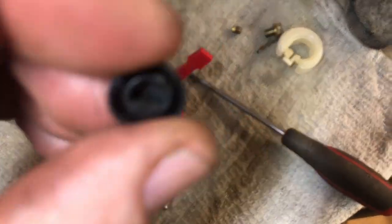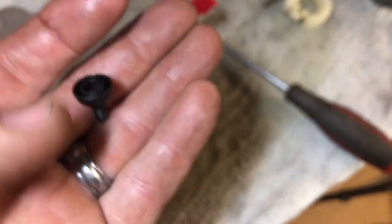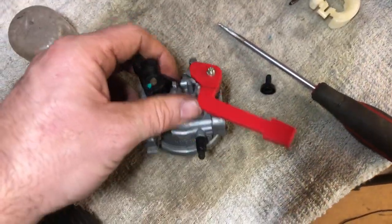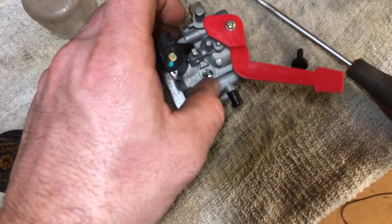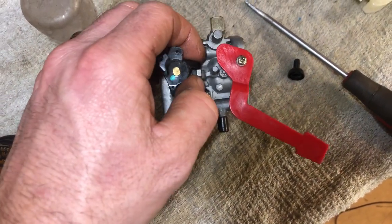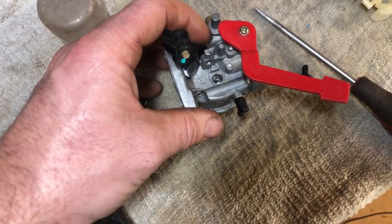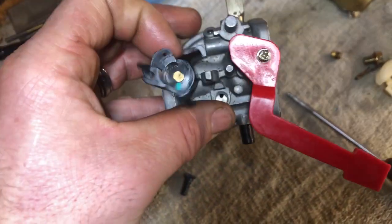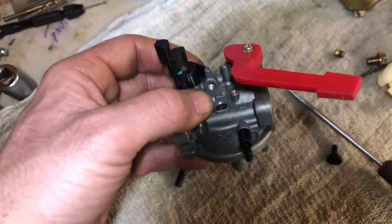Here's what this looks like — that's just to adjust your idle. Unlike most carburetors, you just want to get to the point where this is all the way closed up and you're just barely kissing into it. You don't want it in there too far. You just want to make contact and maybe take one full turn — that should get you somewhere in the ballpark.